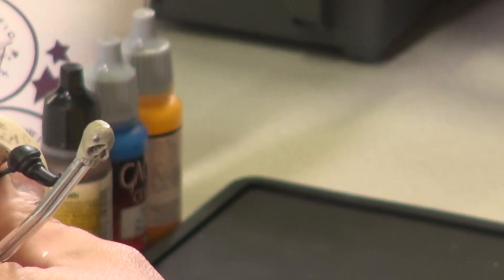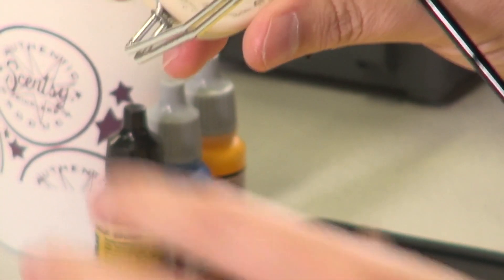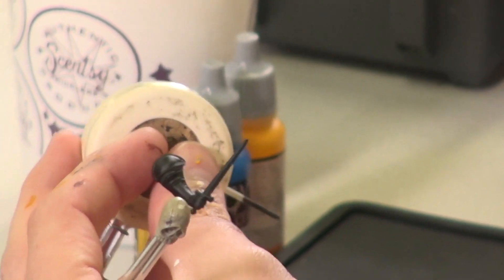Before I even start painting, I want to take reference photos of where my highlights are going to be on this model. I take the model, turn it, and look at the reflections to find a point where they're the most visually interesting. Then I take a photo and keep it next to me while I'm painting so I can continually reference it.